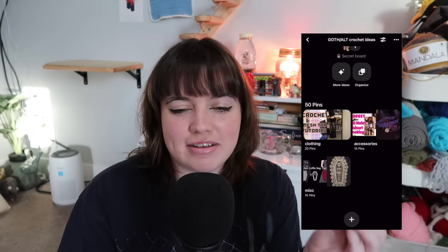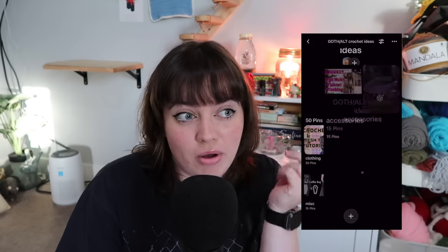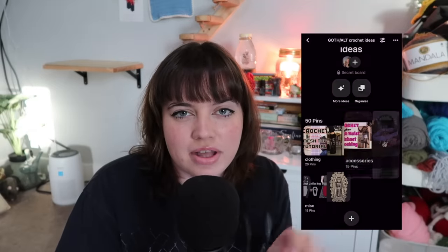And that concludes our 50 goth slash alternative slash dark crochet ideas, beginner friendly with a few advanced ones sprinkled in. Like always, everything I said will be listed in the description box below, linked to a free or paid written or video tutorial so you can go make whatever I showed you. Every picture I showed you is also in a cohesive bundle on Pinterest if you want to see the original sources — click the Pinterest board and go check it out.